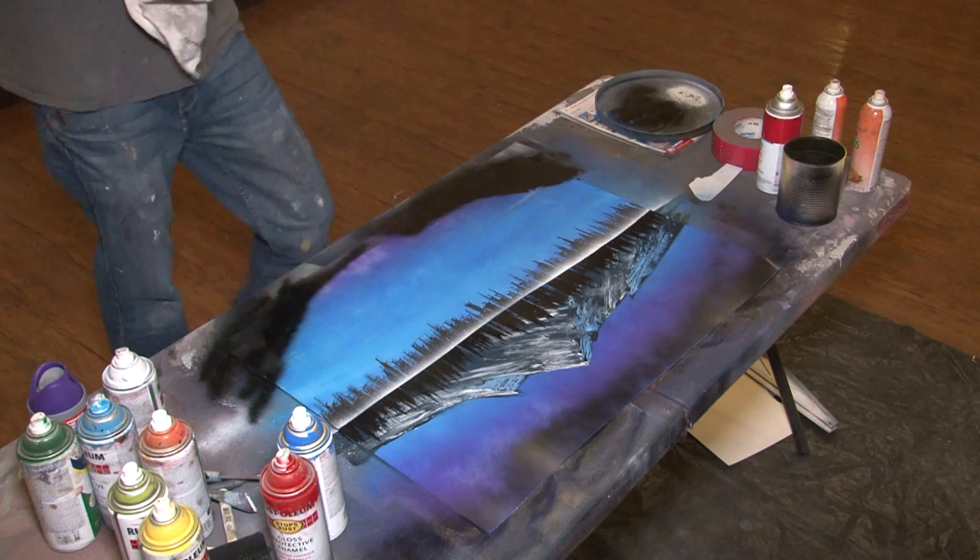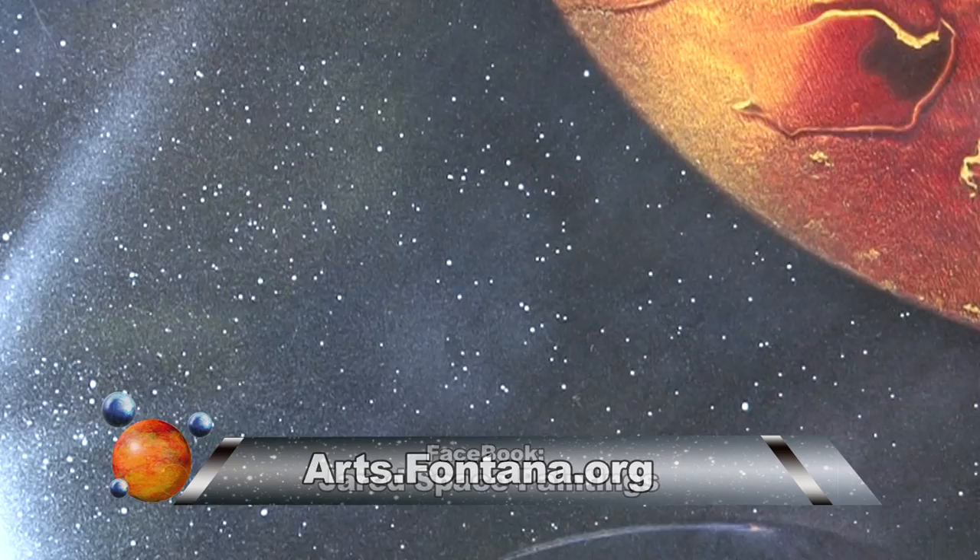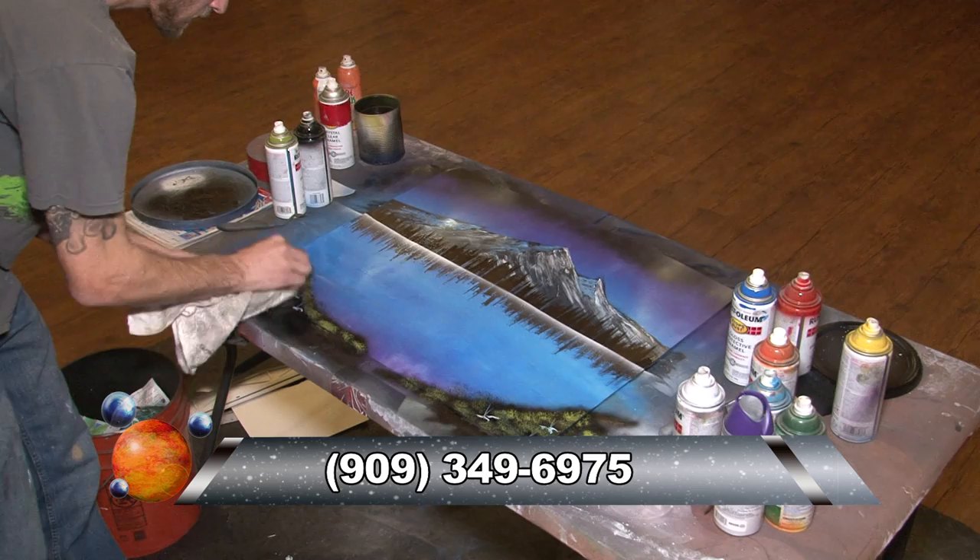To catch up on Jared's latest work, look him up on Facebook at Jared Space Paintings. To get in touch with the Art Depot Gallery, look up arts.fontana.org or call 909-349-6975. With the aerosol artist, this is Glenn Ross for CAFON TV.